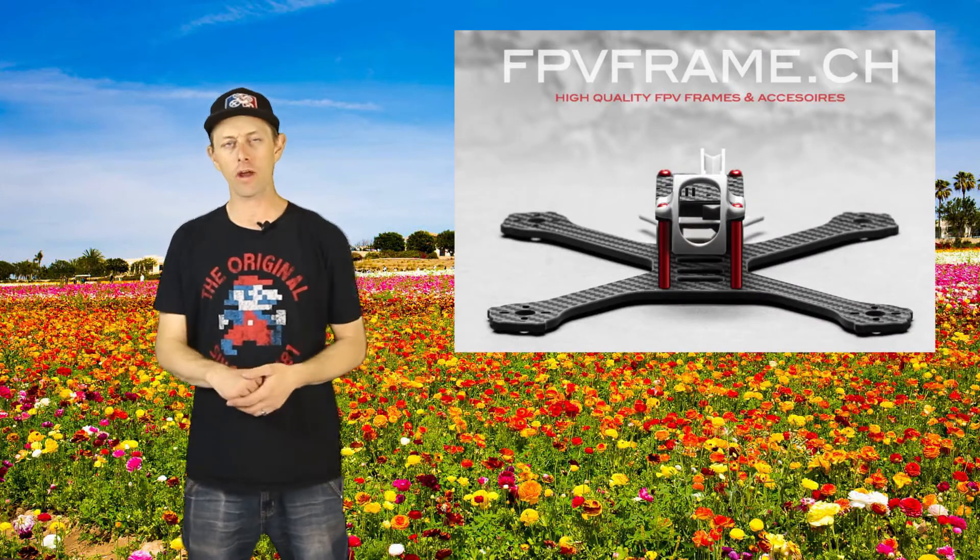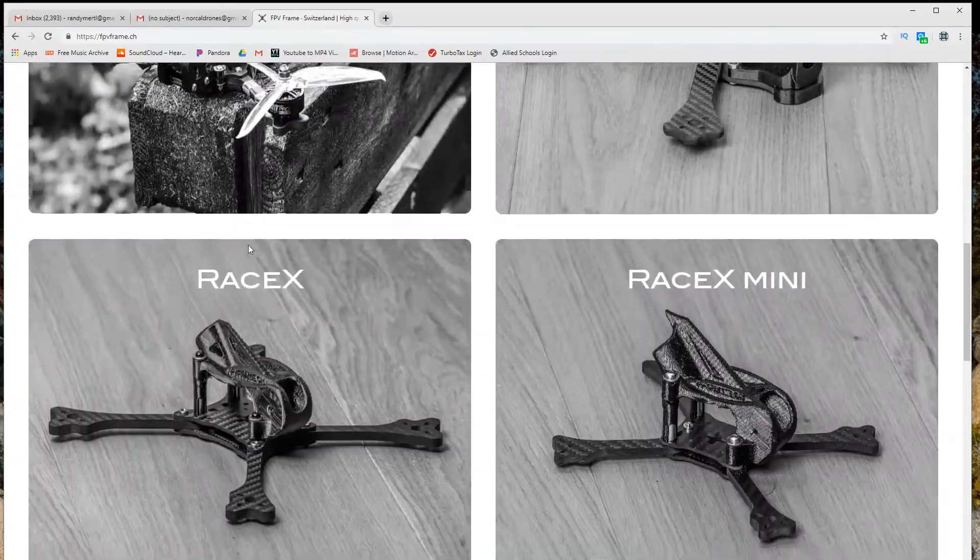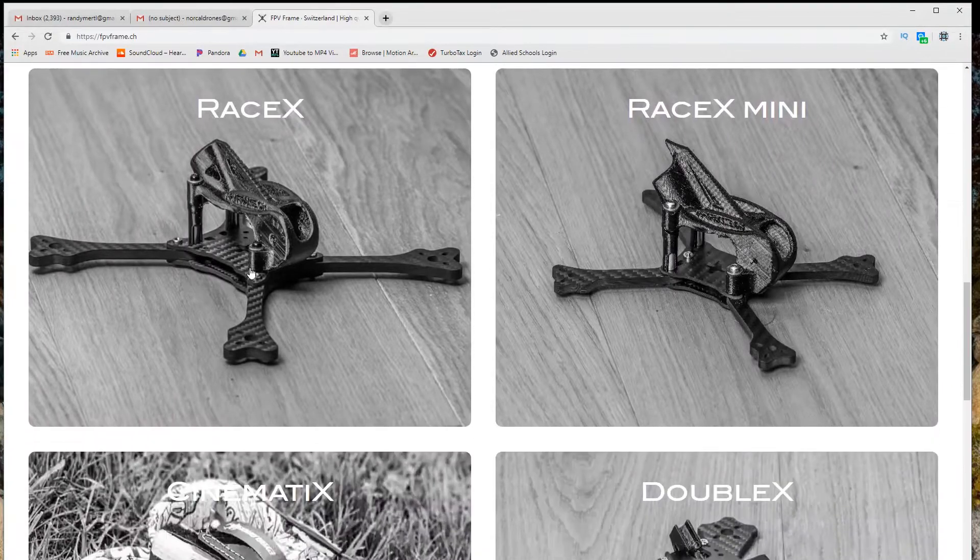If you're looking for a frame and live in Europe, check out fpvframe.ch. They have everything from 5-inch to 3-inch — long range, freestyle, racing, even a Cinewhoop. So you can definitely give them a shot if you don't live in North America.